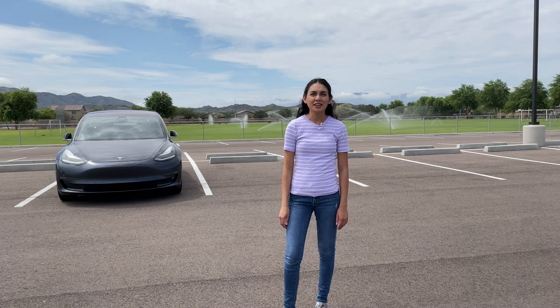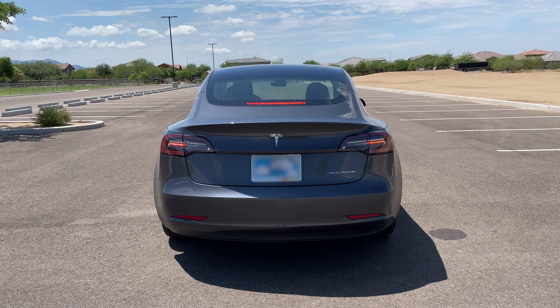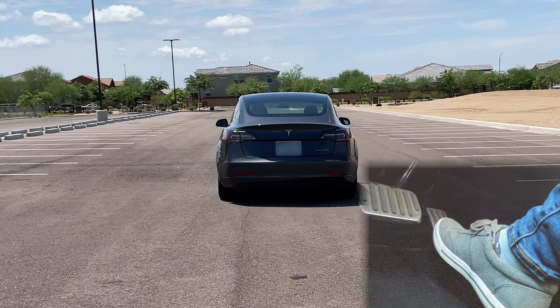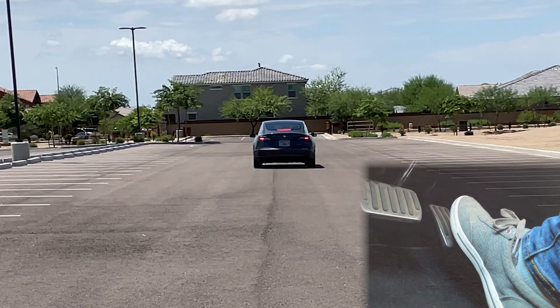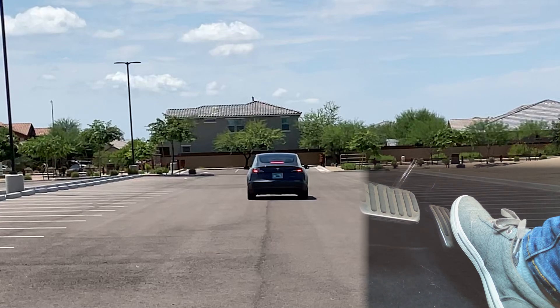When regenerative braking is at work, the brake lights turn on the same way as if you were using your mechanical brakes. I'm going to show you that the brake lights turn on once I slow down. We're going to pick up speed a little bit and then let off the accelerator, and the brakes are going to come on. And the car's slowing down to a complete stop — there.